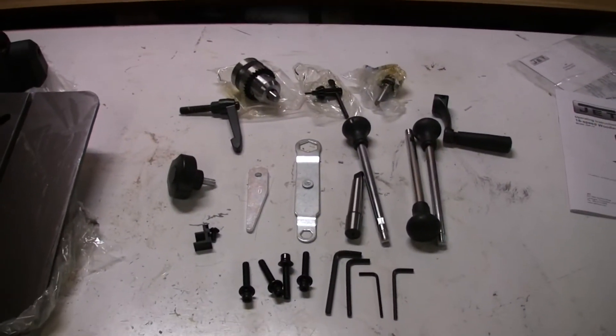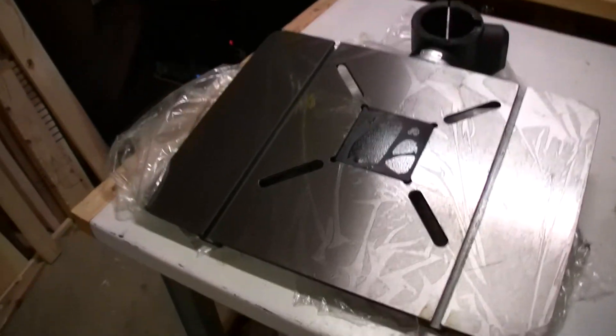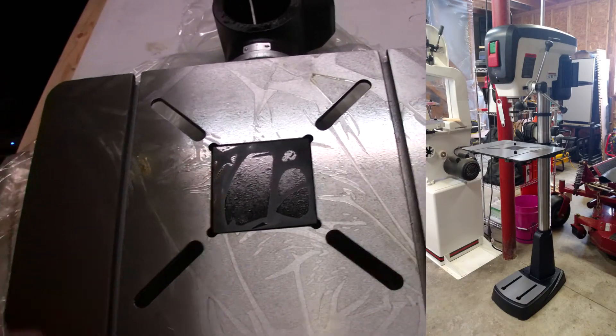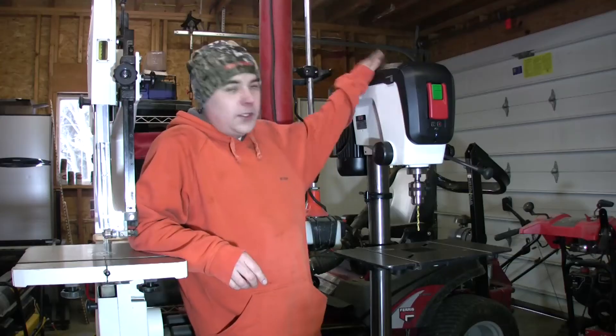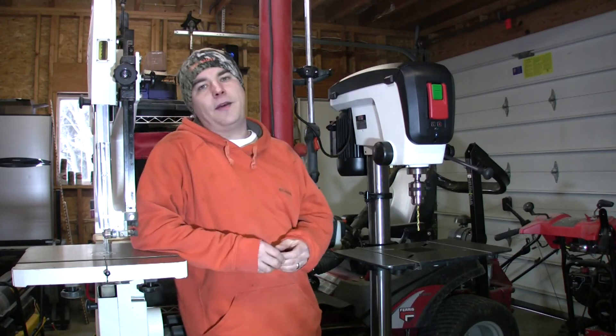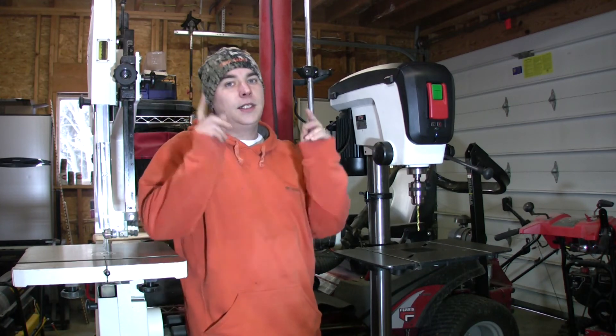This is a look at the pieces and parts for assembly. There's the table — it's definitely coated with a lot of oil. I'll have to clean that all up. Let's put this thing together. We're going to do an assembly video on the JDP-17, the 17-inch drill press from Jet. Let's go.